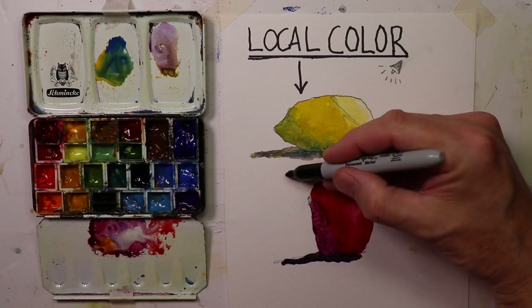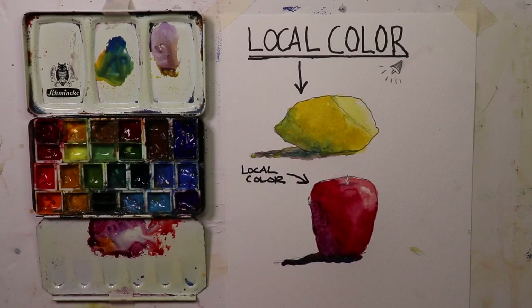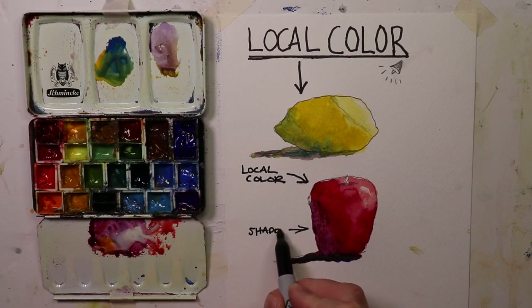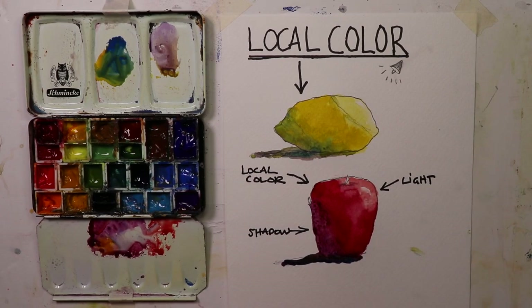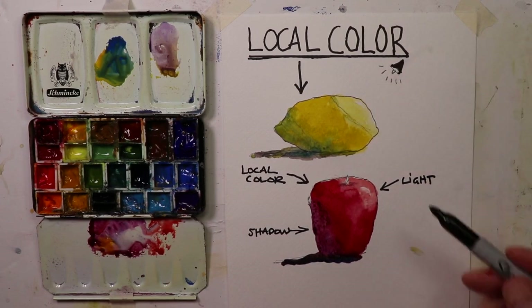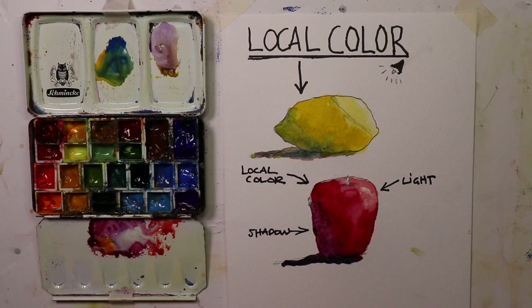Now we see local color here, this is shadow, this is light — it's almost like three ideas in one. So if we have light on our object, we always have local color, and then we always have our shadow.